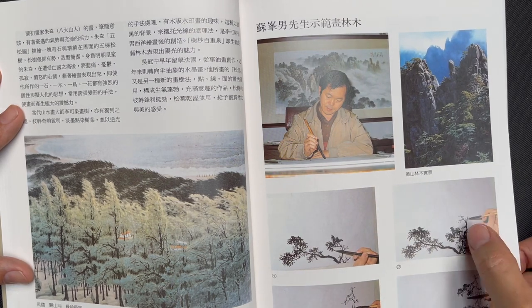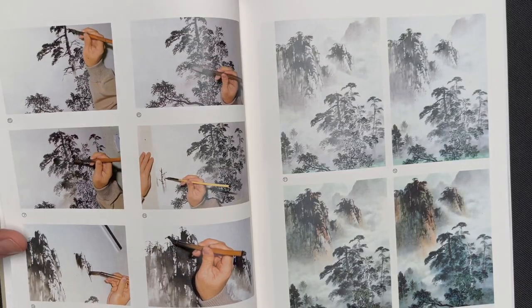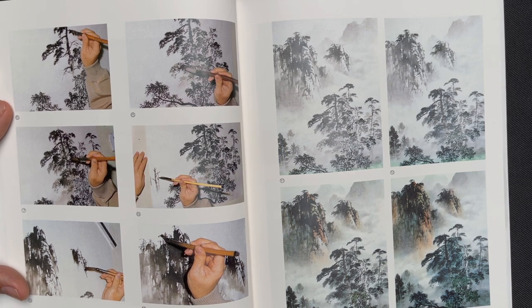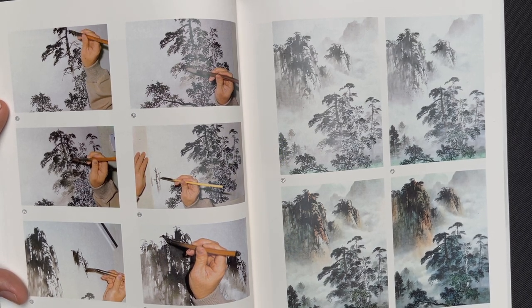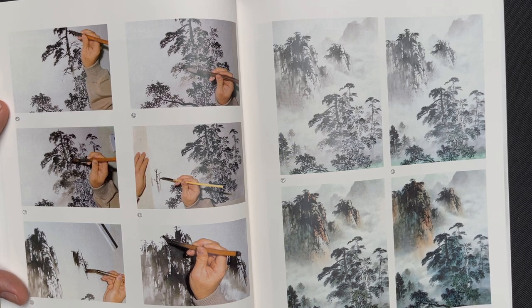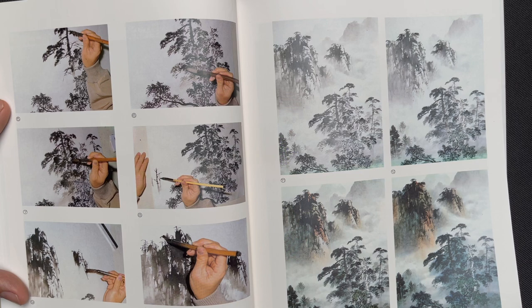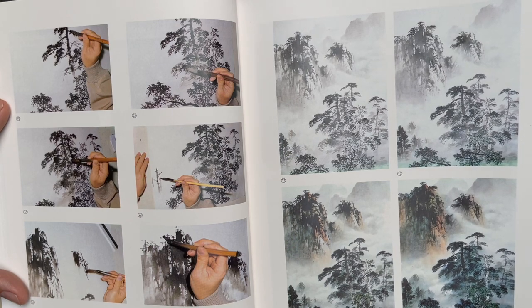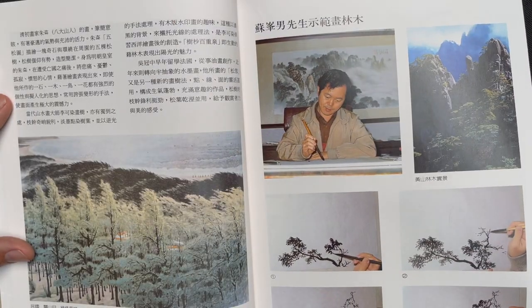The step-by-step shows how the artist builds the trees and then suggests the mountains in the background. A note is added that most artists in this book are from Taiwan, and if you're not familiar with a paper called Jinhe, that name is exclusive to Taiwan — it's a long-fiber mulberry paper with sizing. That paper name doesn't exist in China.